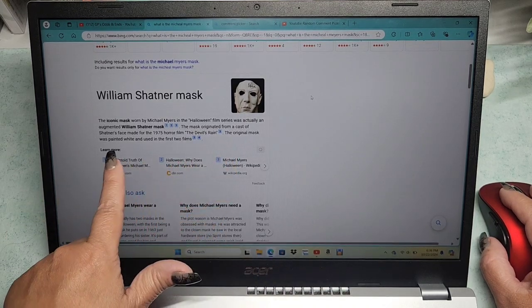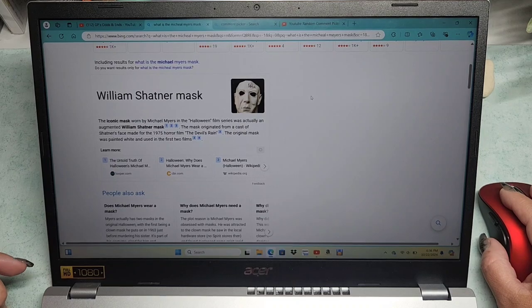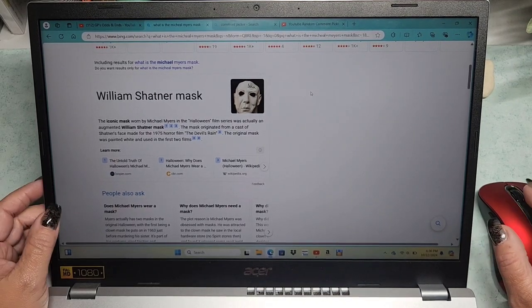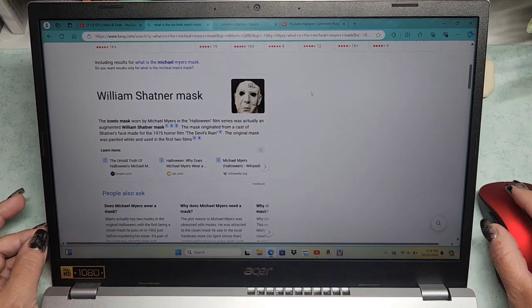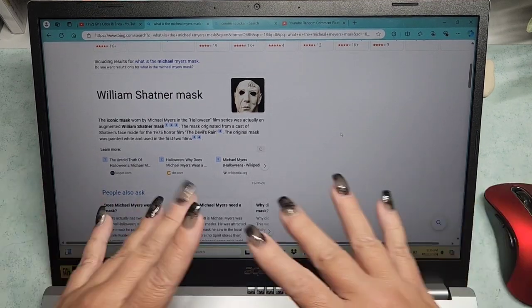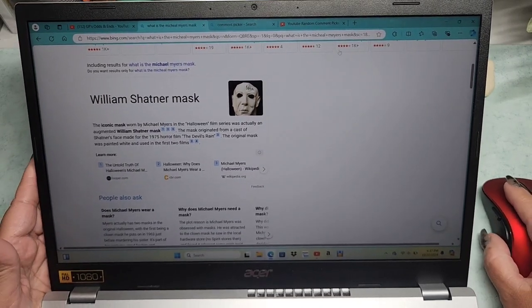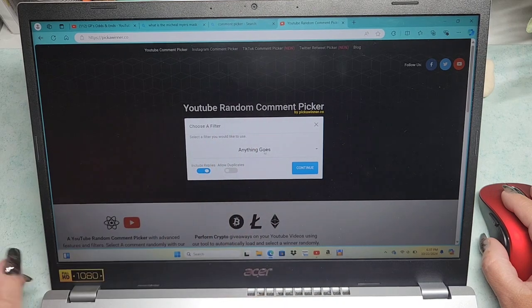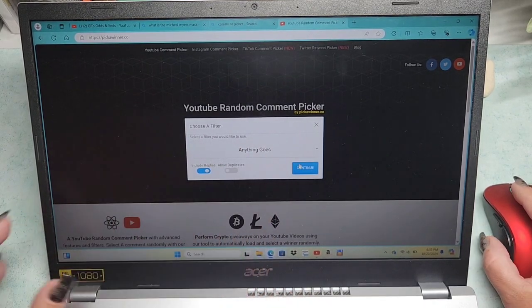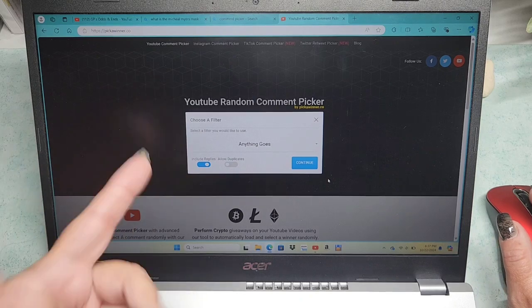The iconic mask worn by Michael Myers in the Halloween film series was actually an augmented William Shatner mask. The mask originated from a cast of Shatner's face made for the 1975 horror film The Devil's Rain. The original mask was painted white and used in the first two films. Let me know if you'd like to do a fun Halloween movies or horror movies fun facts kind of video. I love horror movies. If the comment doesn't have Captain Kirk or William Shatner in it, I will pick again.